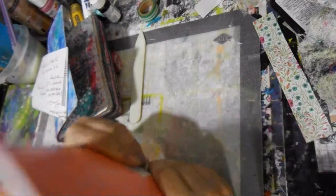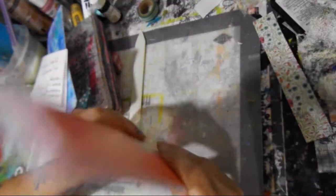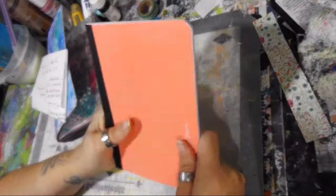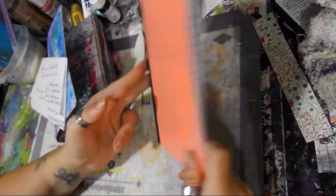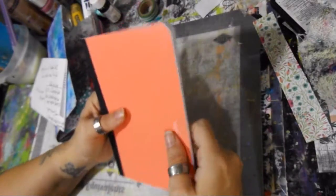If you want to do this art journal friend swap with us you need to be a member of the Art It Out Facebook group — the link is in the comments and I will have the rules posted above this video where you can sign up. You have until Monday October 2nd to sign up, and it needs to be in the mail and sent to your partner by November 1st — your partner needs to be notified either by a tracking number or a picture showing the postage.